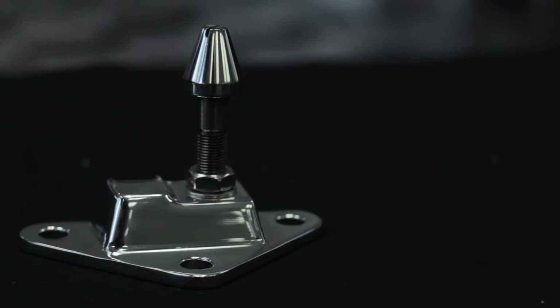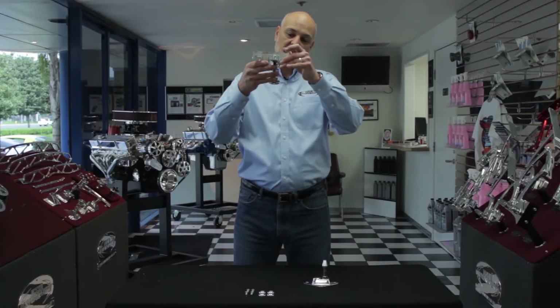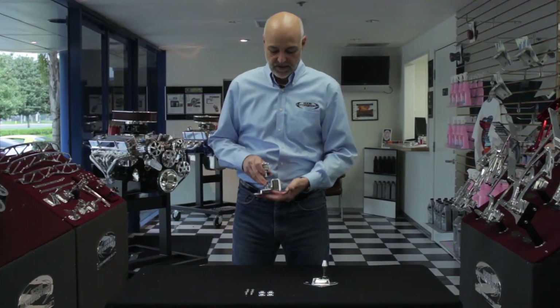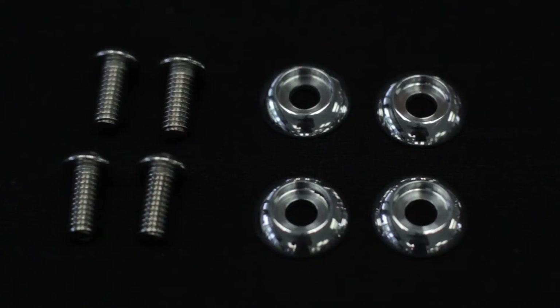They simply attach by either three or four fasteners to your stock hood piece and function the same as stock, but obviously with a much nicer look. They come with billet aluminum dress-up washers and all the necessary stainless steel fasteners.